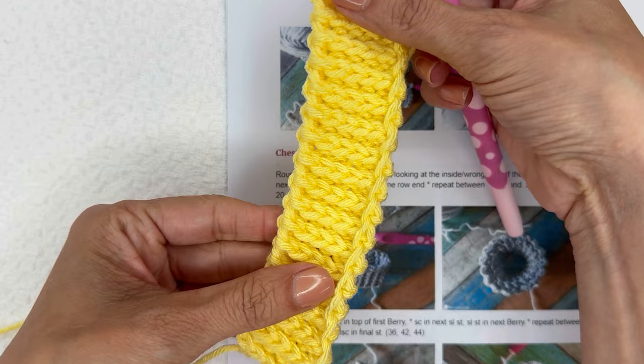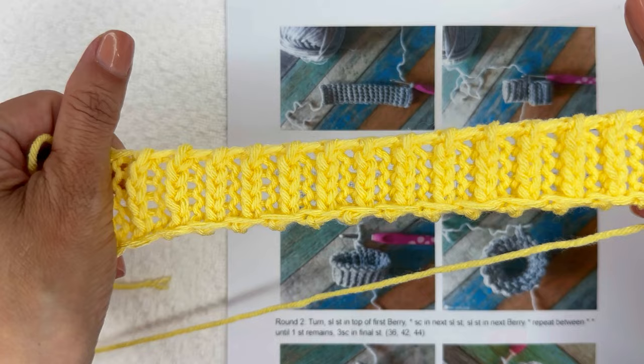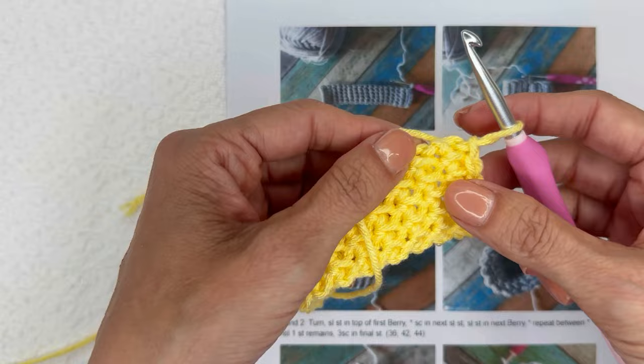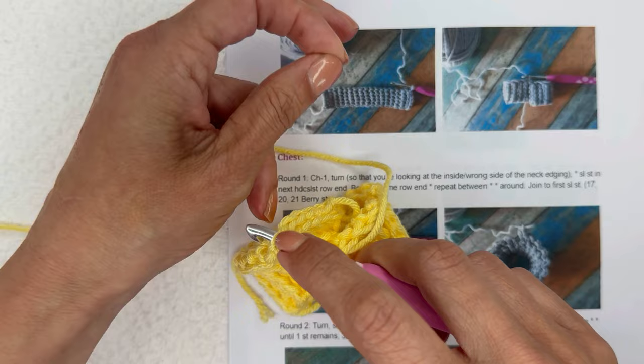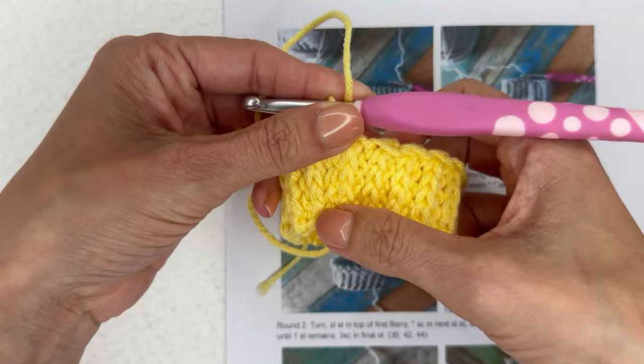I've just finished my 34th row of slip stitch ribbing and it's absolutely beautiful. It might look a little small but go ahead and pull it to relax it — look at those slip stitches, it relaxes very nicely and that also helps correct the slight slant we get with this stitch. Now we are ready to join to the top of the first stitch made to form a circle, which will be the neck opening. Insert your hook into the top corner and slip stitch those together.